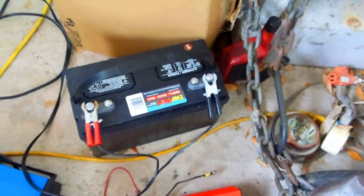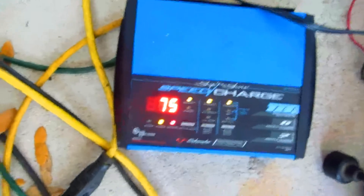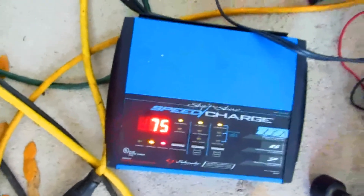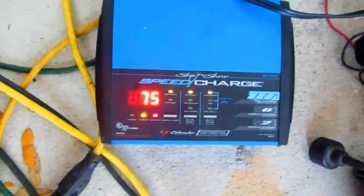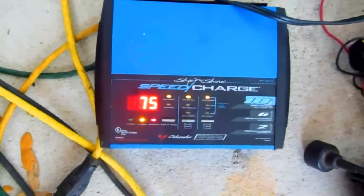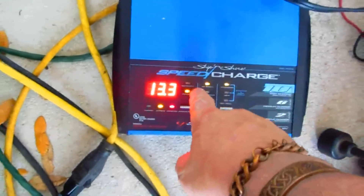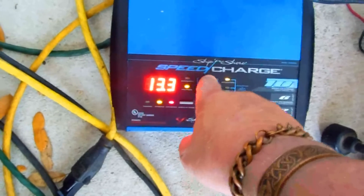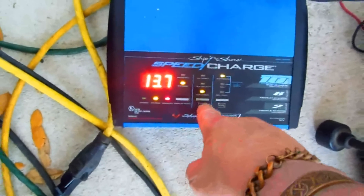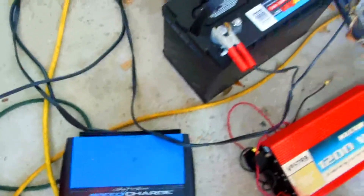Otherwise batteries can last more than 10 years easy, a lot of times 20 years or more. It's just a matter of dumping them out, cleaning them out, and using a good charger. Sometimes you use a manual charger to get them going. With these electronic chargers, if a battery is totally dead, it might go into a sulfation mode and say it's a bad battery even though it's good. If you keep putting it on at 2 amps, a lot of times it'll take a charge that way — whereas if you try 10, 6, or 15 amps it might go into sulfation mode.